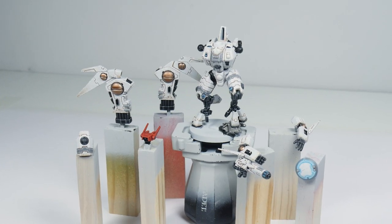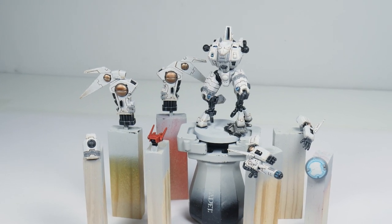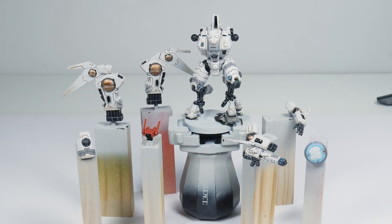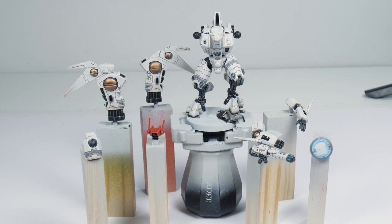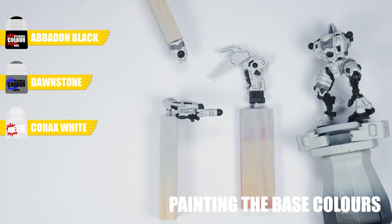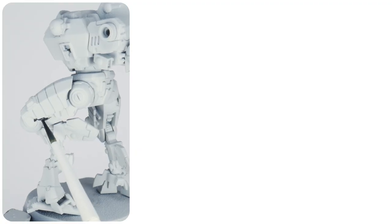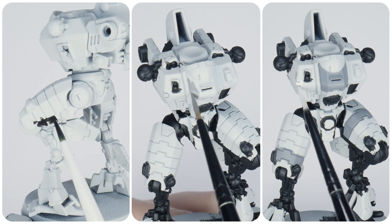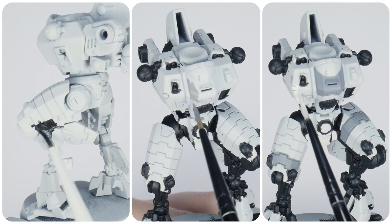And let's get back to painting. Throughout this tutorial I'll be showing you all the techniques and steps you'll need to get your Tau Commander painted. To make it easier to follow along, I'll break this tutorial up into different chapters.